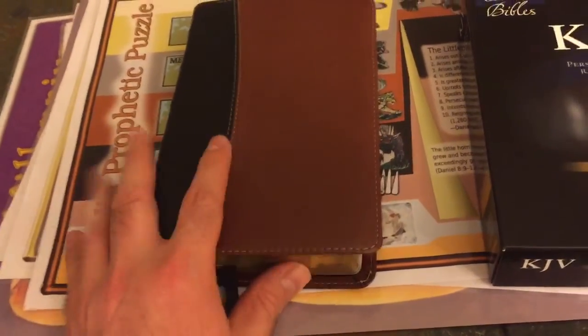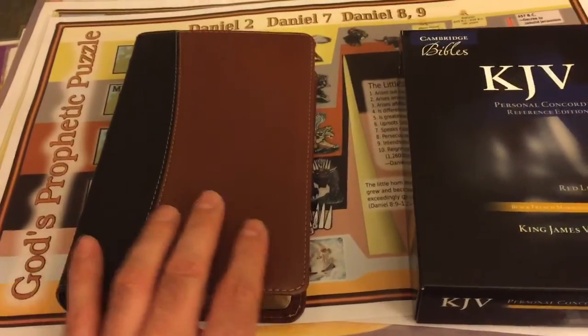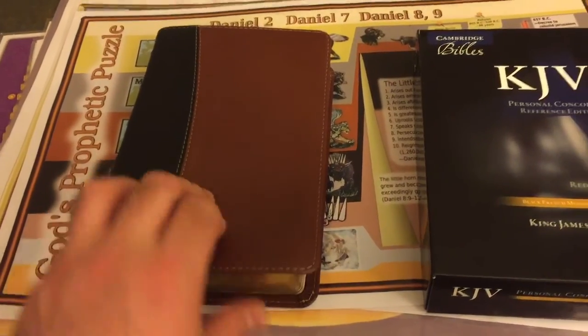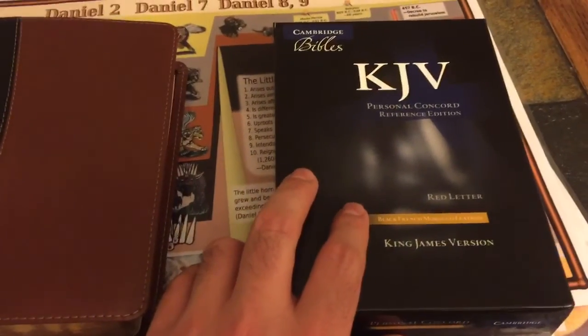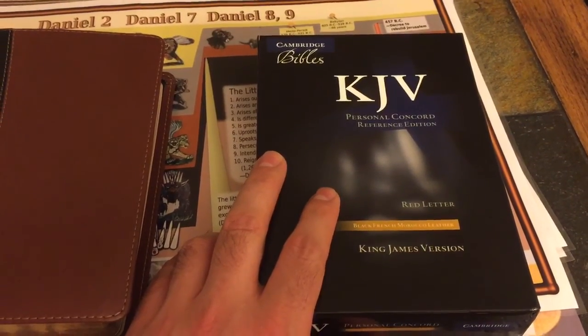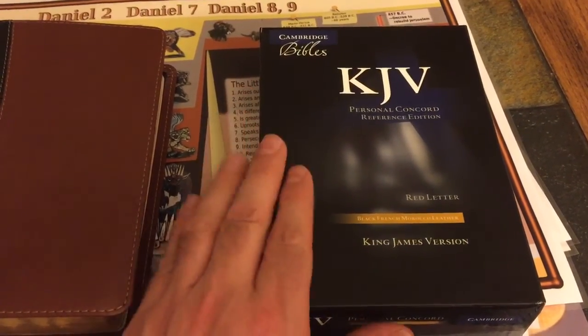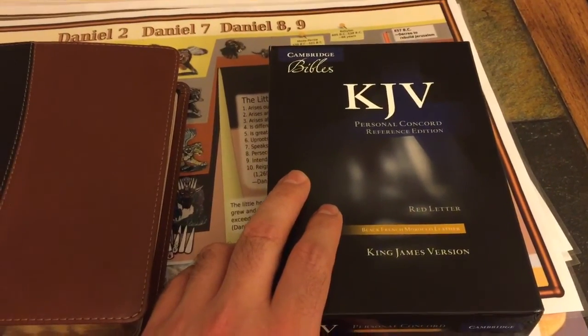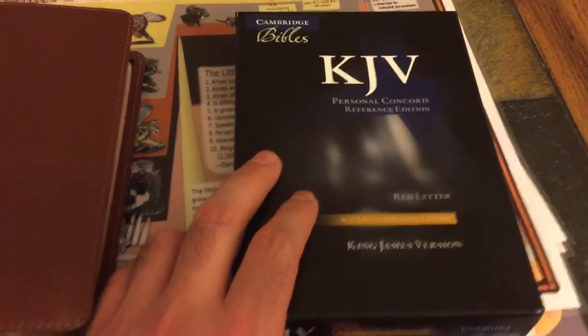It was a great Bible, but I found that it was the exact same text block, pagination, and layout as this other Bible that I also received in the mail today, which is the Cambridge Personal Concord — a miniature version of my favorite Bible, the Cambridge Concord Reference Edition.